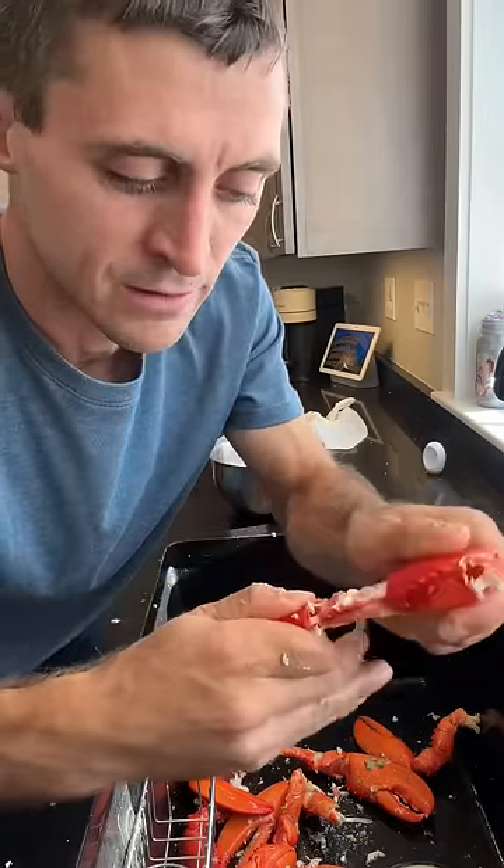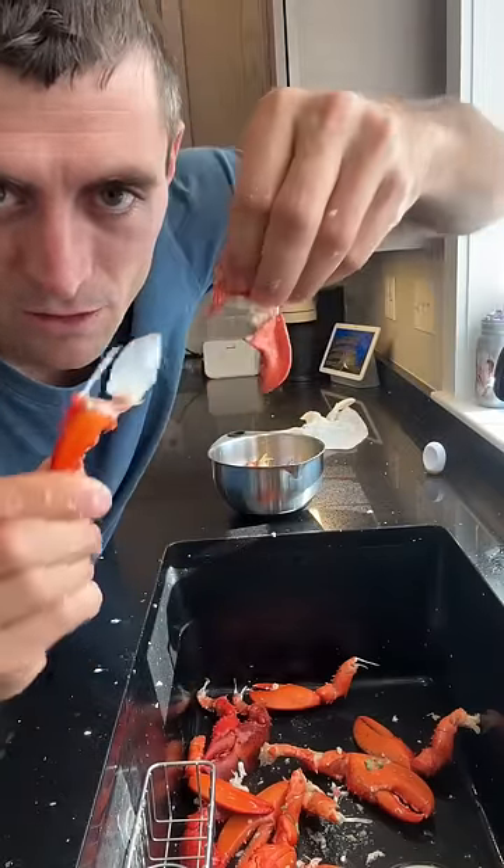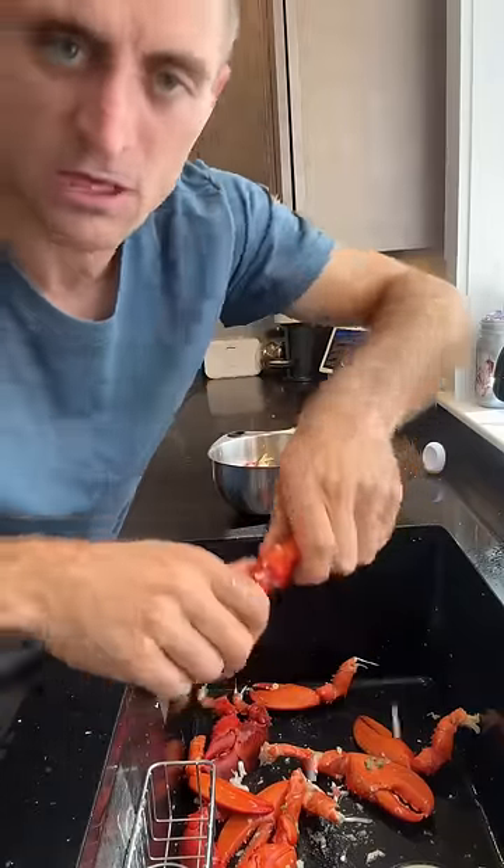There's cartilage in there, so you just slide the meat off the cartilage. There's a perfect claw. You can't pull the pinch claw out, so you just have to break the claw.